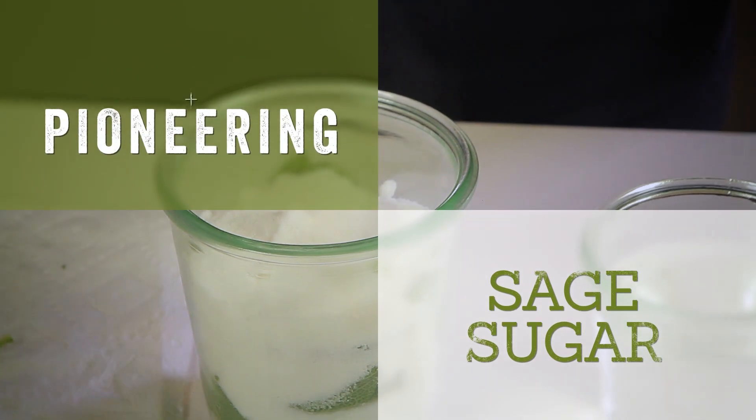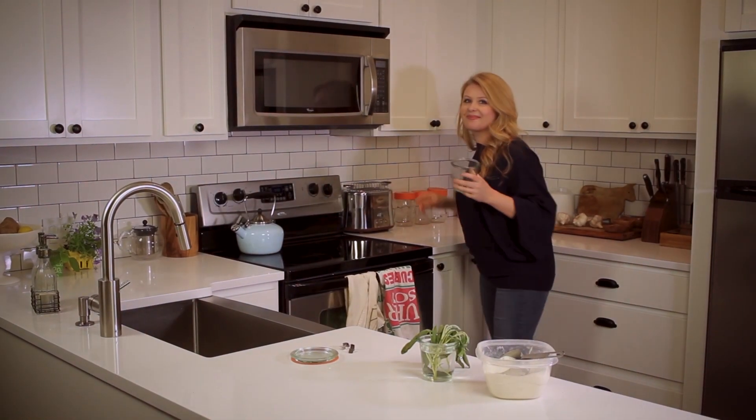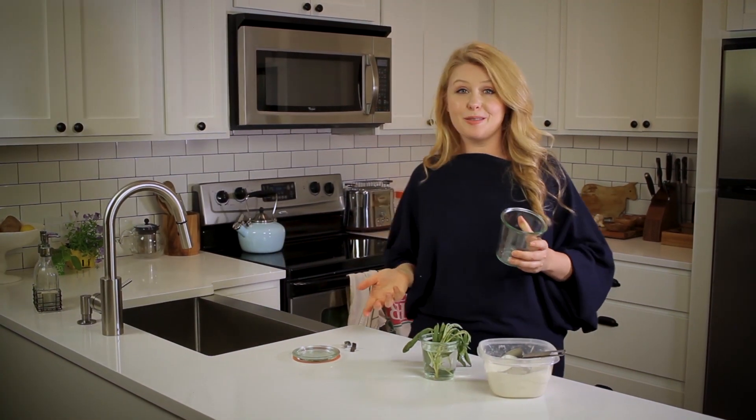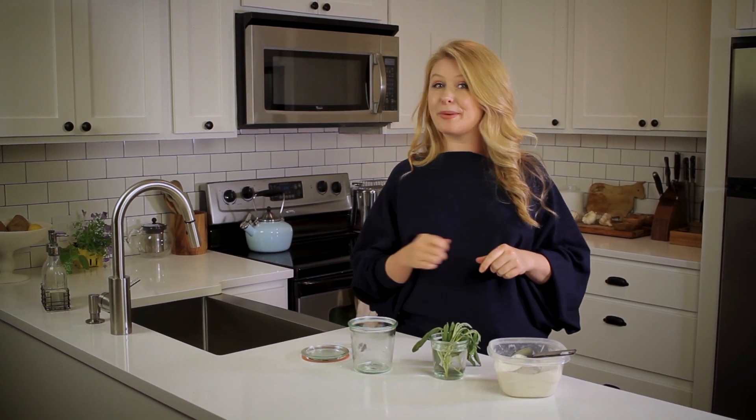I have a really sweet way of preserving herbs from the garden. You're probably aware of the more traditional ways of preserving herbs — freezing, drying, heating. I'm going to show you a more glamorous way to preserve them in the form of sage sugar.